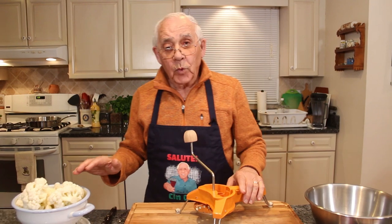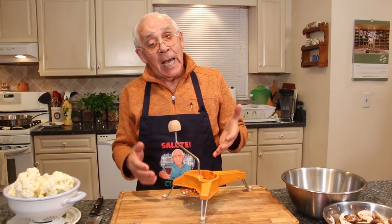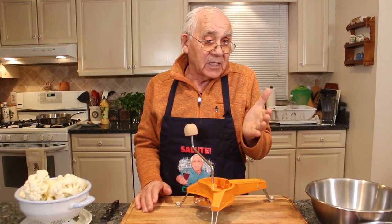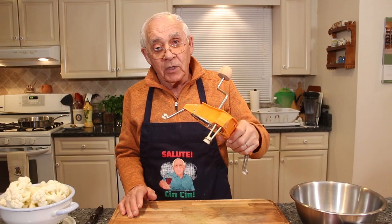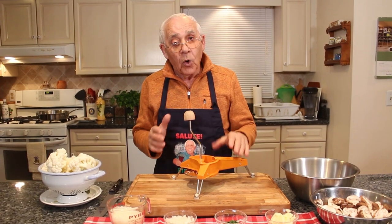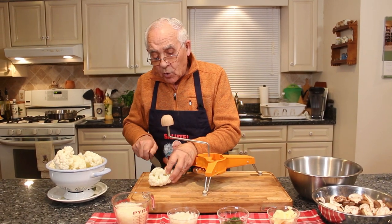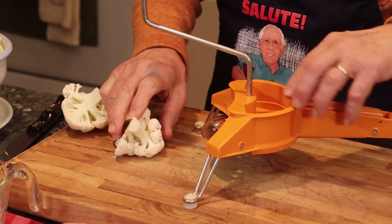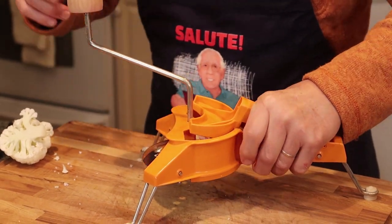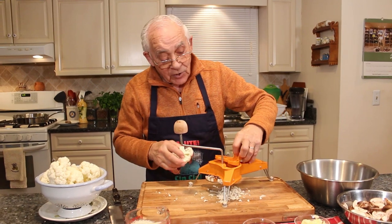Now we gotta start with the cauliflower — you gotta shred it. Now everybody see this machine. Maybe a lot of people got this machine, maybe not. This machine, I got it on vacation in France, 1957 or 1958 — that's how old this machine is, and still it works like brand new. Now we start with the cauliflower. I cut this piece like that and you put it right inside this machine, and you squeeze and you go. It's so easy to do like this.